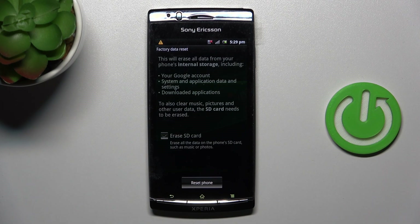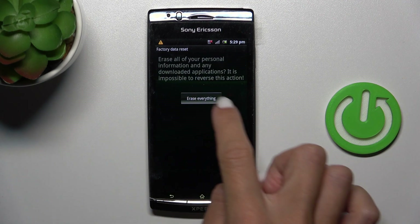And if you truly want to remove everything from your device, including your Google account, system and application data and settings, downloaded apps and so on, click on Reset Phone. Click on Erase Everything again.